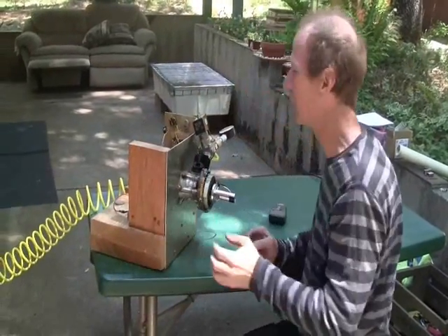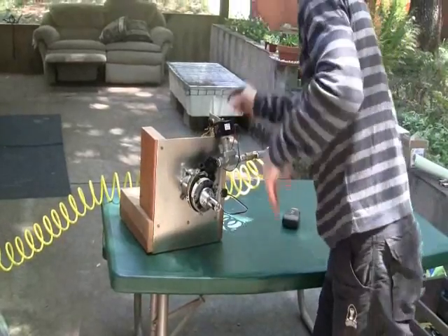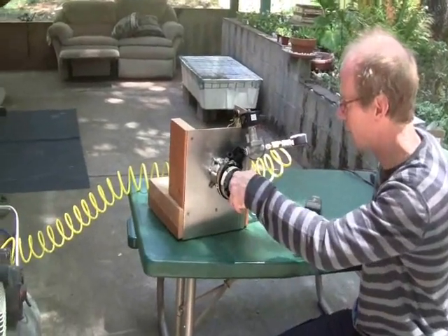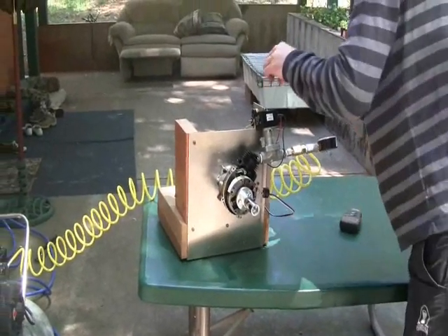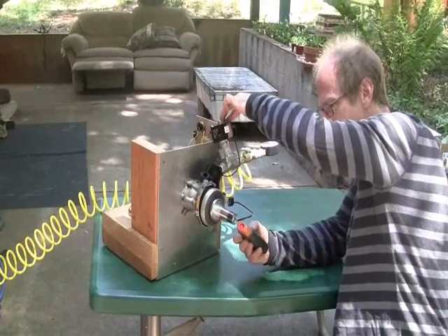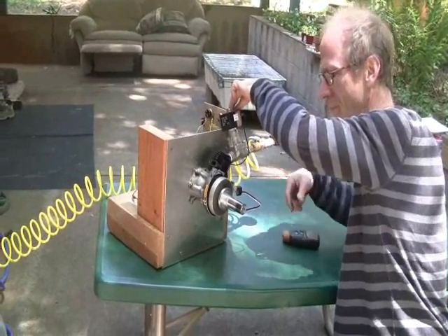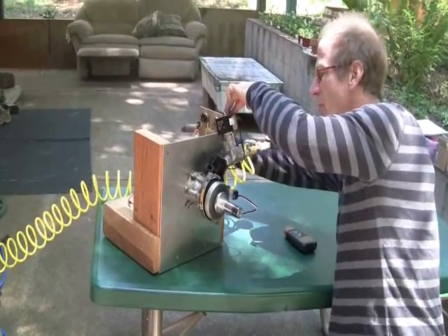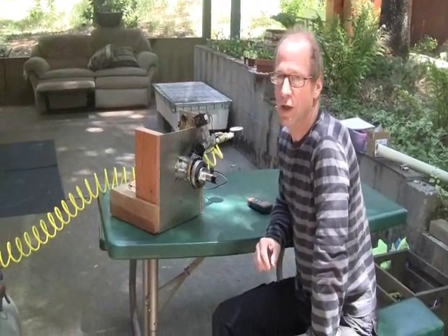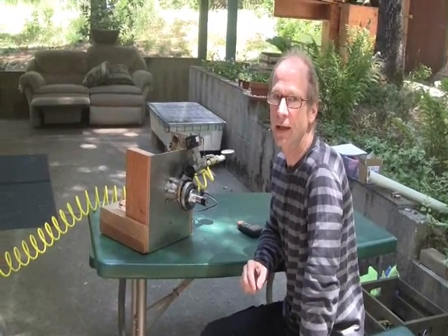Let me carefully fire things up, so forgive me for being a little slow and methodical here, but I don't want to lose a finger running this thing. So there's that, and we are now live on power, and hopefully it'll run. So that was about 4,500 RPM, and I'm sure it won't run anywhere near that fast when it's connected to the alternator, but it should have a lot more than 63 watts. So we'll find out about that in an upcoming video.